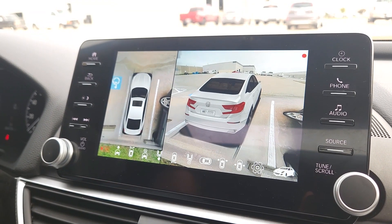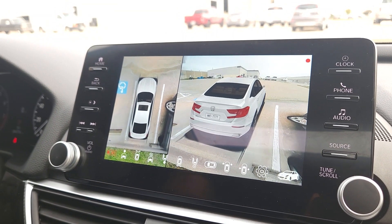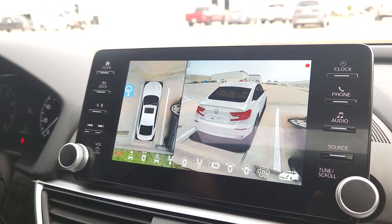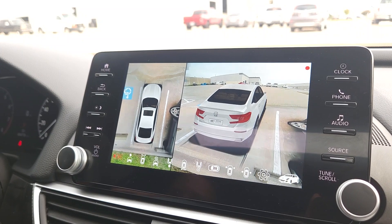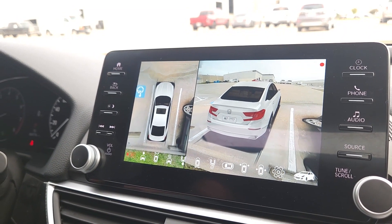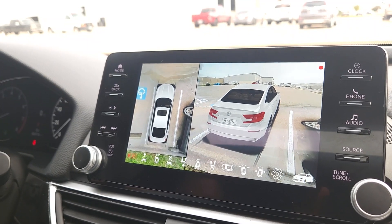That was the features and functions walkthrough for the 18 to 22 Honda Accord 360 view camera system. If you have any questions, feel free to send us an email at info@highrev.sports.com.